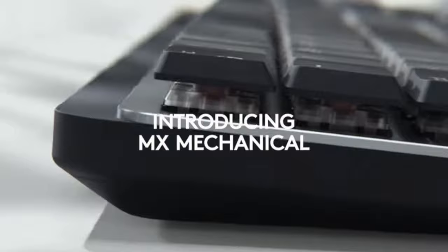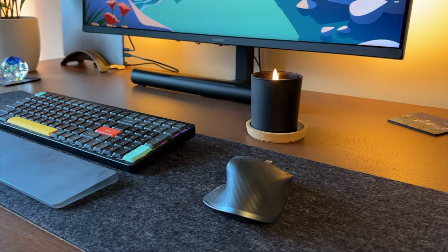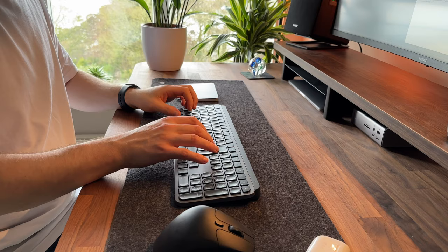Here I have two compact keyboards aimed at those looking for a productivity keyboard. The first one is the Light Mode keyboard, designed by Ali Abdaal, a doctor turned productivity expert. The other keyboard is the MX Mechanical Mini, designed by Logitech — a company which prides itself on producing reliable and widely used tech products such as the MX Master Mouse and keyboards like the MX Keys.